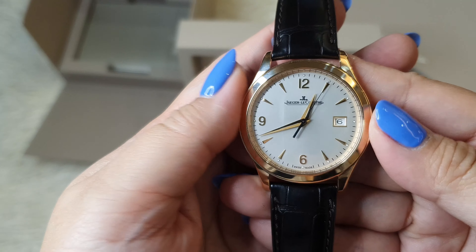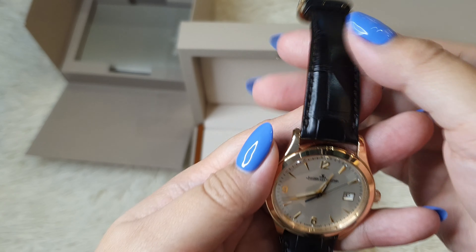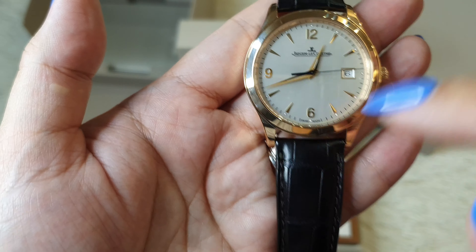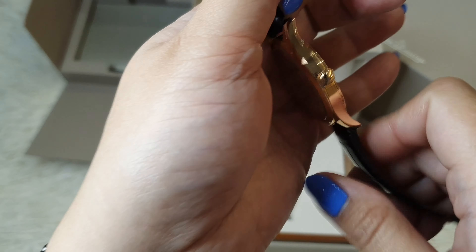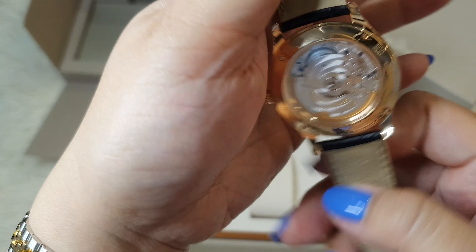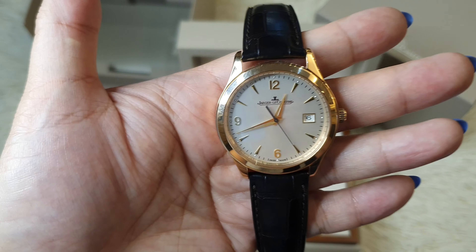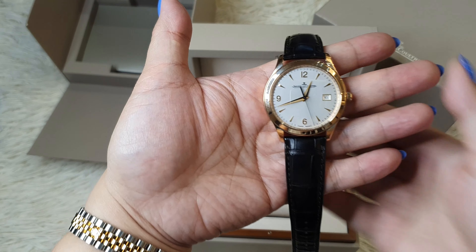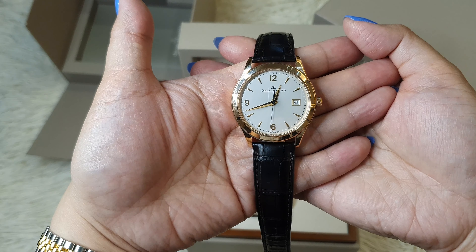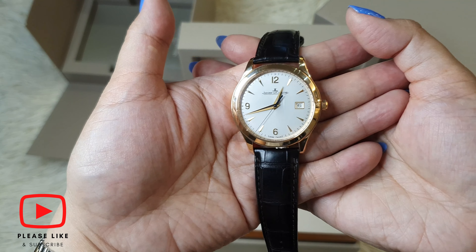JLC branded one — and it's the perfect combination. The deep brown strap, the dial, the indices. We love it. So that's it for this JLC watch. I hope you guys enjoyed this unboxing as much as I did. Please do watch out for the next videos. Bye and stay safe, bye-bye!